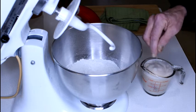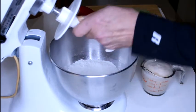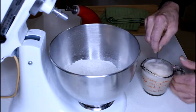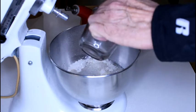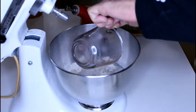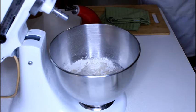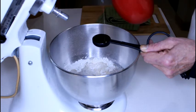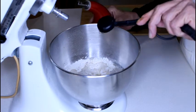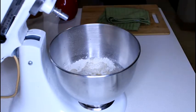Our last ingredient will be a tablespoon of olive oil. I am going to take this off so I don't make too much of a mess, pouring in this liquid and putting it back on the whisk. Our last ingredient is a tablespoon of extra virgin olive oil.